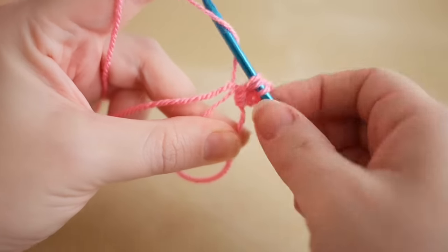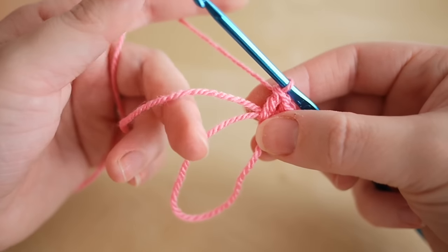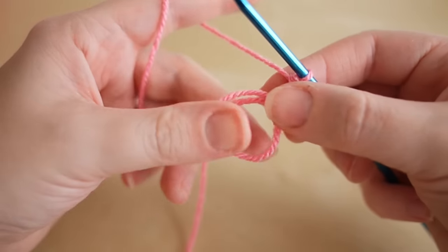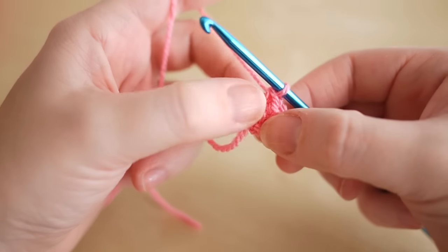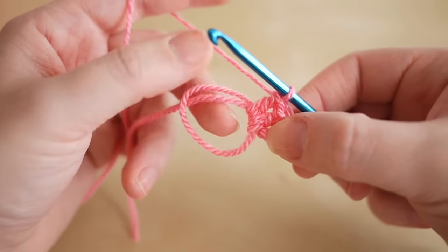As you are working along, you want to make sure that you are working around this thread here. You can pull on this thread just to make the circle smaller, which makes it easier to work into as you are putting your stitches. I'm just going to turn off the camera and do some more stitches and I'll show you how to connect it up at the end.